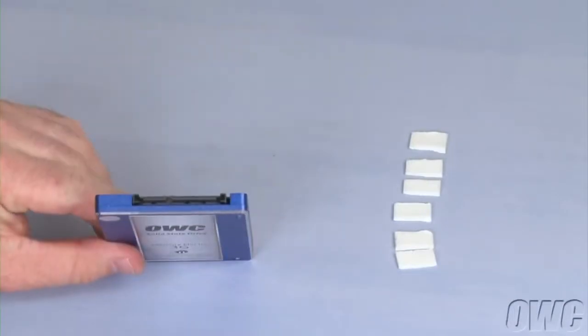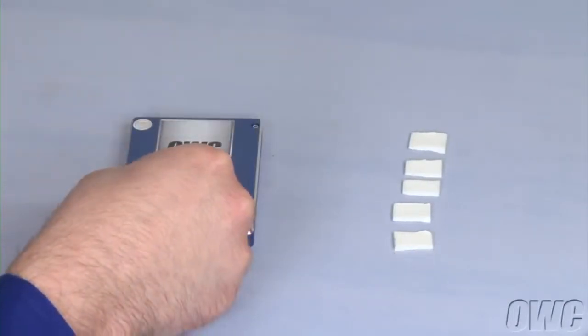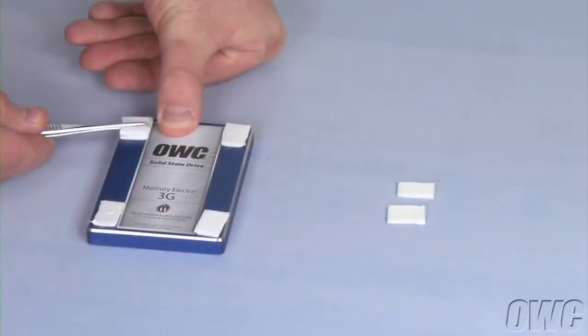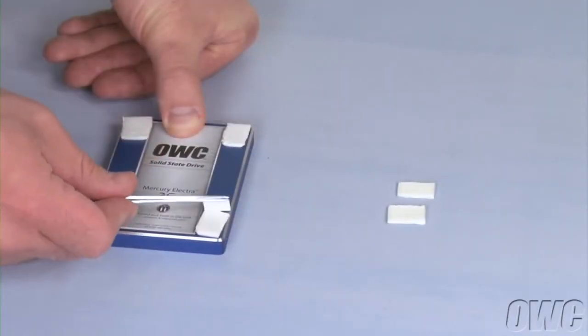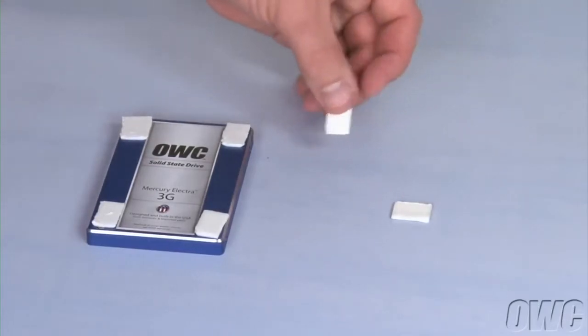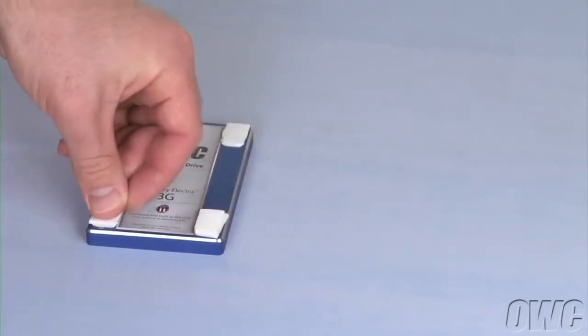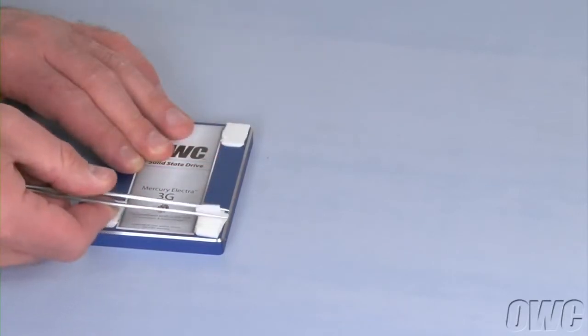With the SATA connector facing away from you, attach the double-sided adhesive tabs — one to each corner — and peel the second side off. Then do the same with the second set of pads on the pair nearest you, on top of the previous set. This helps account for the curved surface of the back of the iMac.